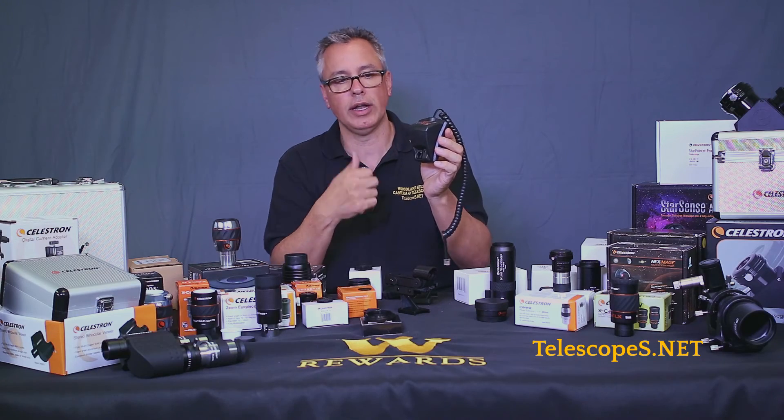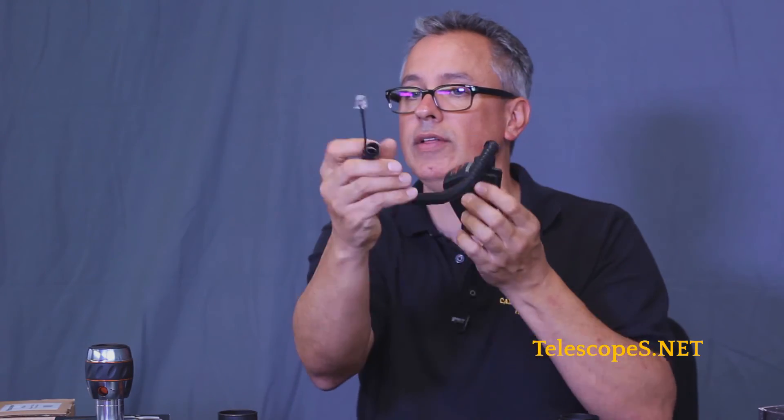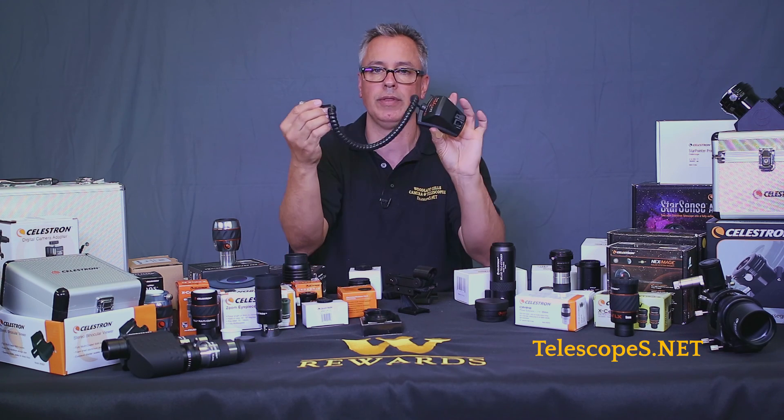When using this, just make sure you go into the utilities menu and turn GPS on. You're also going to want to plug your handset into this port, and then this port here will plug into the auxiliary port of the base of the telescope. And there you have it.